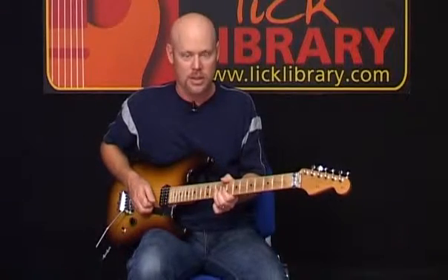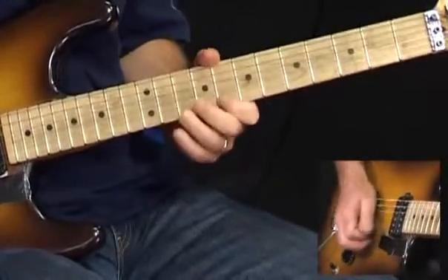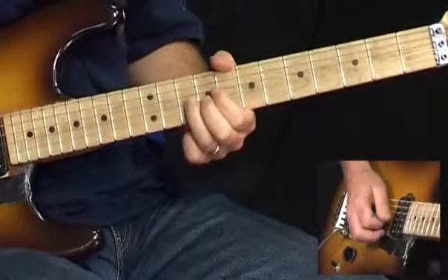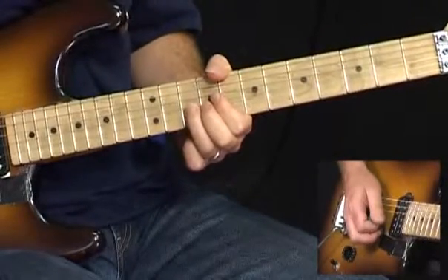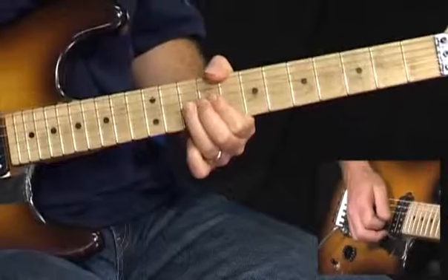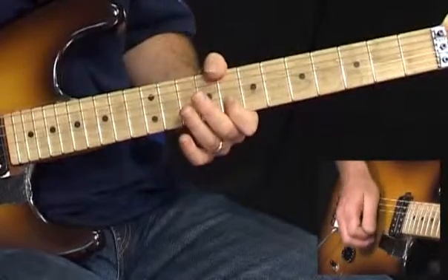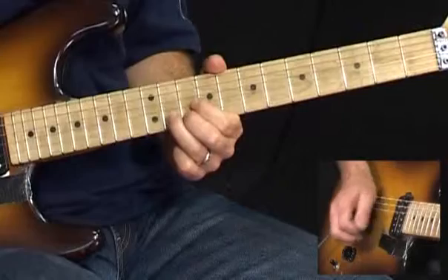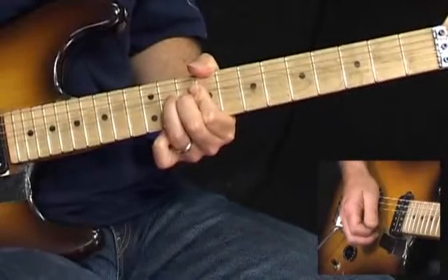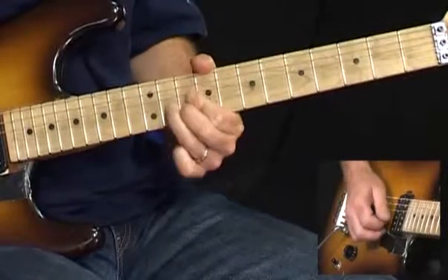The next phrase is a little longer. We're gonna play 10 on the G string and then bend up a full step here from the 10th fret of the G string before we strike the notes. We'll do that twice. Now we're gonna play 8 on the B, 11 on the B, and do that same idea where we strike the note and bend. Then it's a pre-bend — bend up on the 11th fret before we strike the note and then strike it. Come back down and do it again.